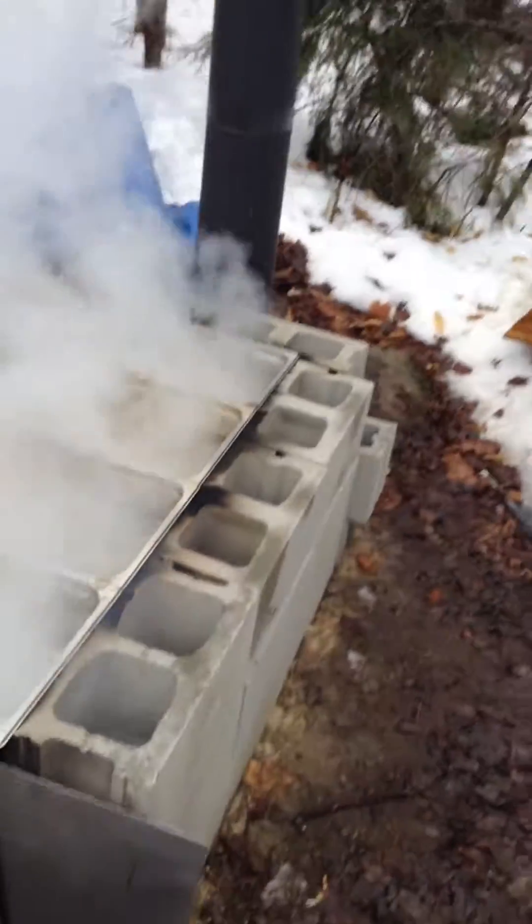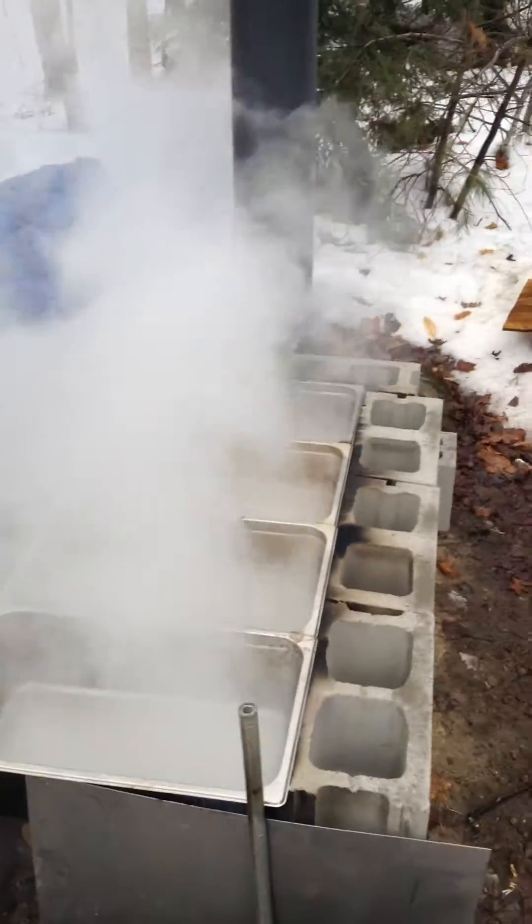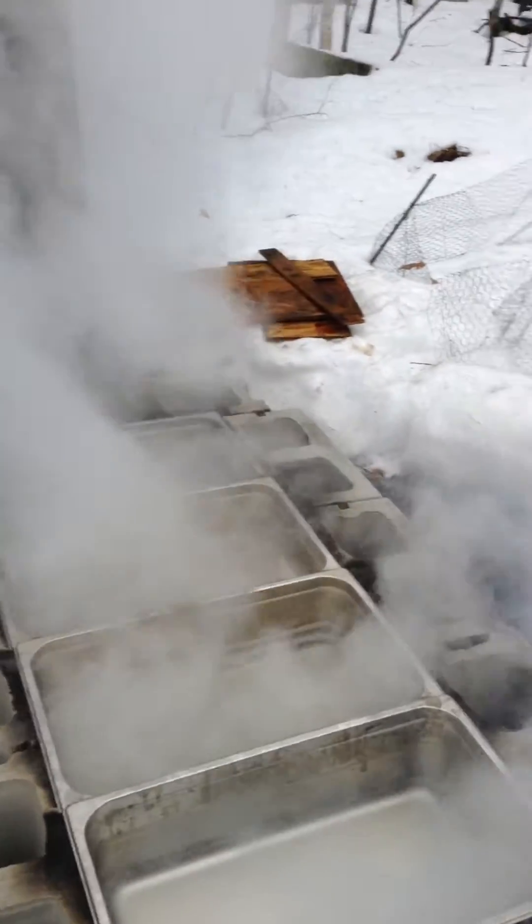Hey guys, Survival101 here, and this is just my homemade evaporator for maple sap.